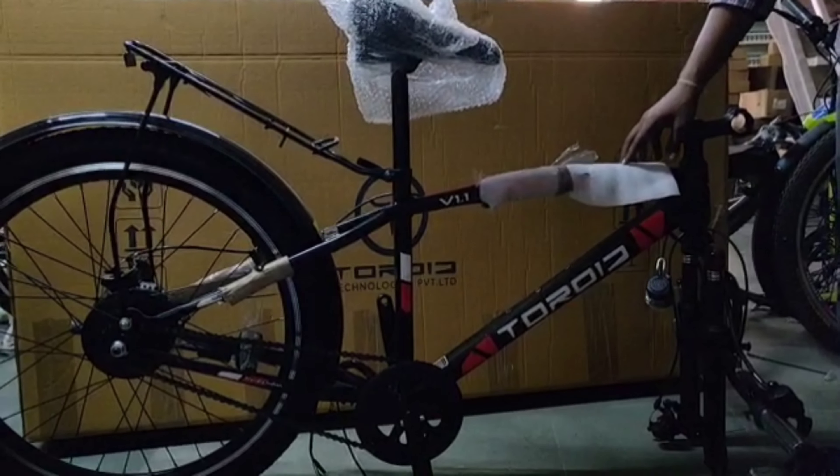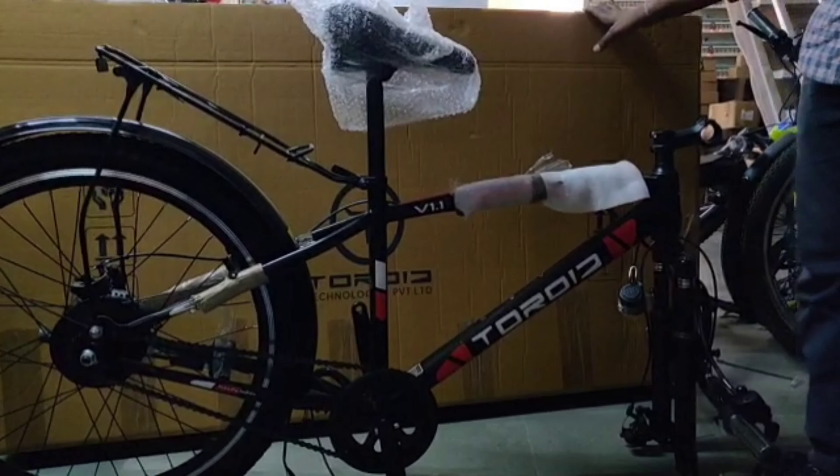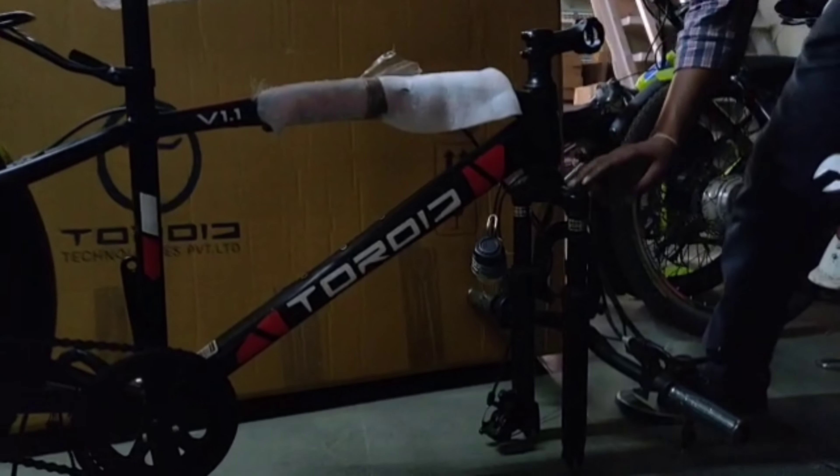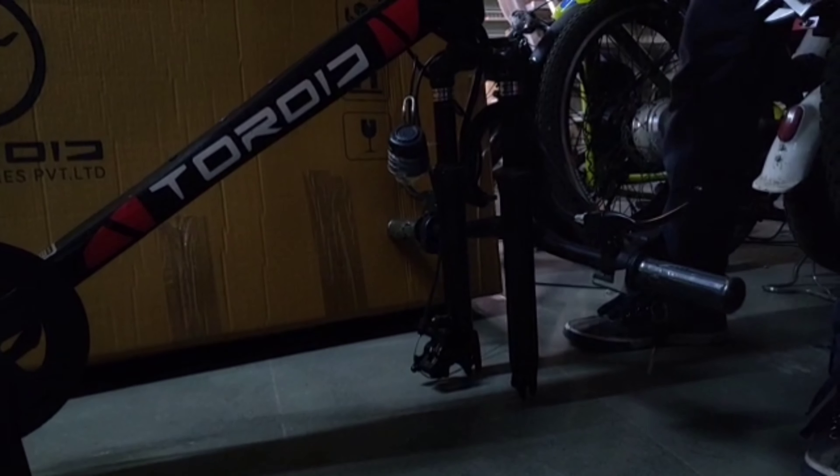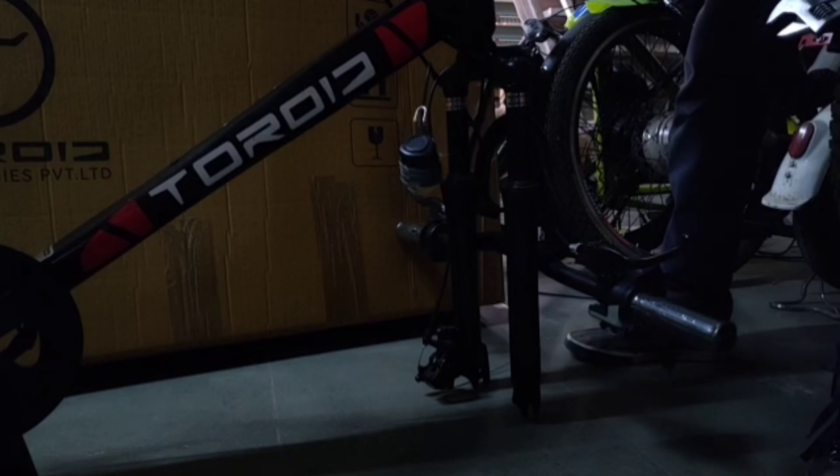Keep your bike in this position, then you remove it from your box. Keep your front fork in such a way that it stays stable — it doesn't go like this or like this. Keep it straight.